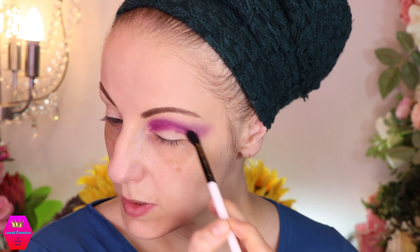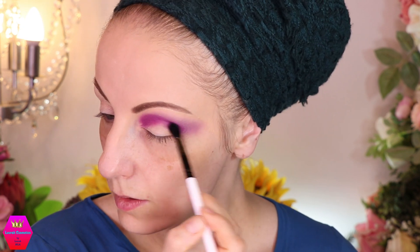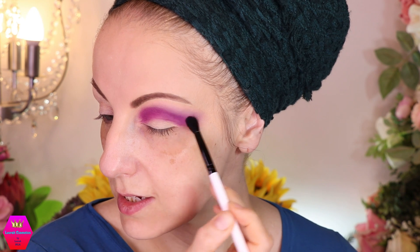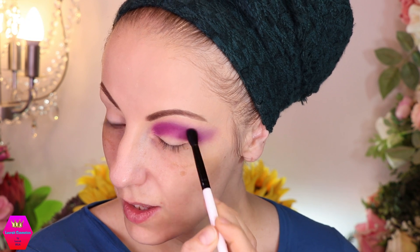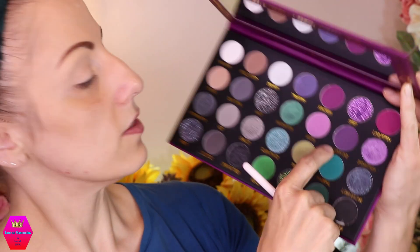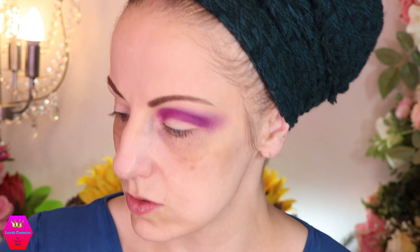This is Love Potion and then this is the shade Sorceress which is a tiny bit darker and also a bit cooler. You can definitely see the difference between the shades. For the outer corner I think we're going to use this shade — 'Hallow's Eve,' which makes sense for a Halloween palette. Let me get a brush for this.